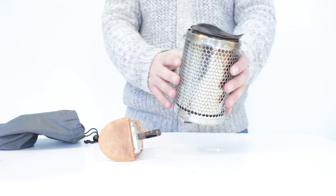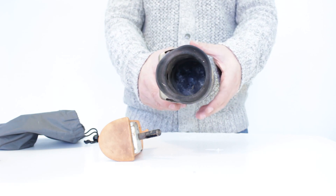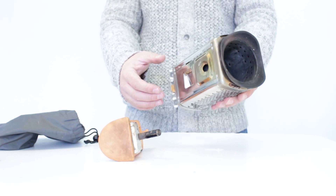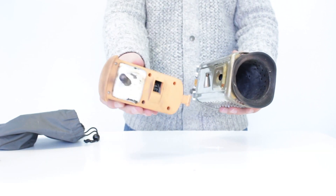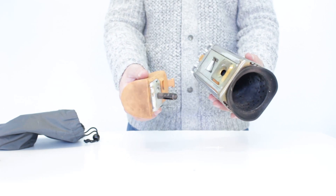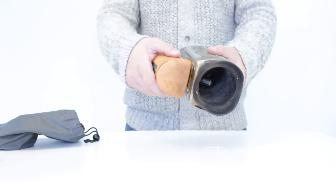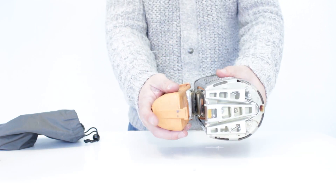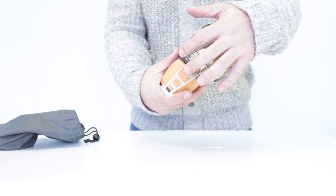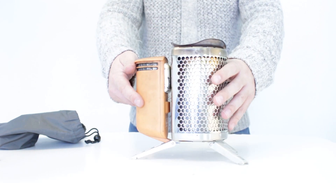The combustion chamber has a really cool honeycomb grid all around it which remains cool to the touch for the best part. So even when it gets up and running, if you need to move it quickly you can do so with that, or you can move it with the power pack. The power pack attaches really easily — the element goes into a hole in the combustion chamber, slides in, there's a little foot that goes into a recess, and then it's just a case of opening up the tripod stand underneath and it's ready to go.